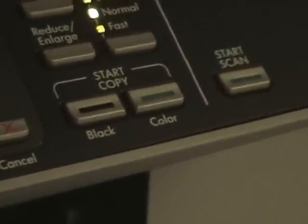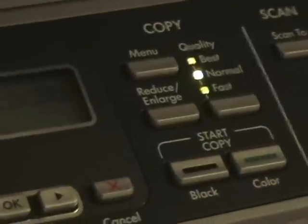Do you want it in black and white or color? And then if you just want to scan an image, guess what you do? Lift up, put your piece of paper in there, and then you hit scan — start scan — it'll automatically do it.